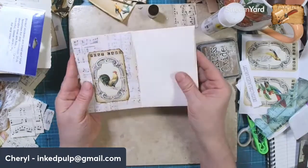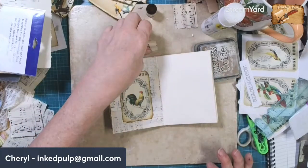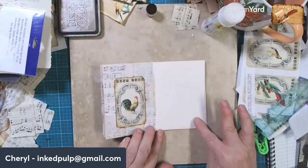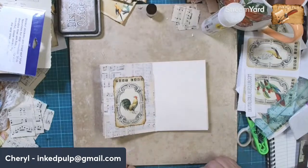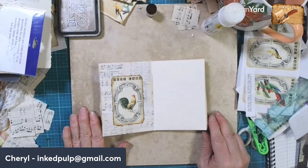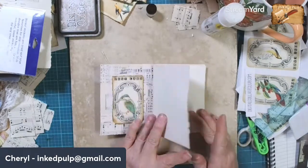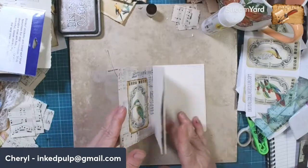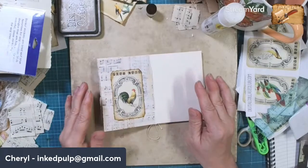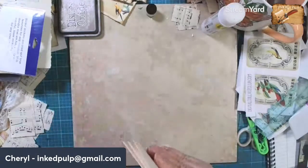I'll make that the thumbnail page. We'll put some other paper over here for writing. I was thinking I might find some scrapbook papers that were light enough to write on and put some different patterns in here. I'm going to use that rooster as the thumbnail for the video.